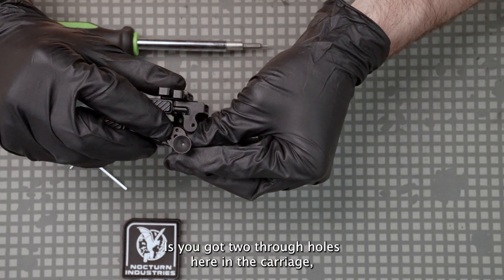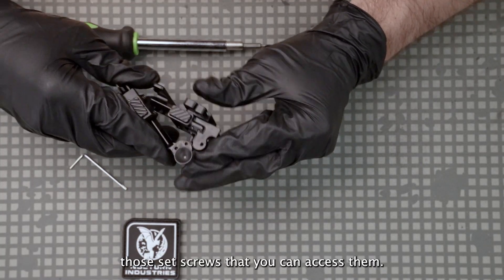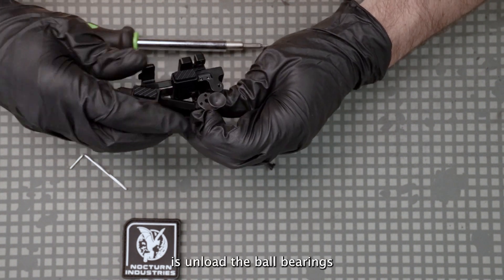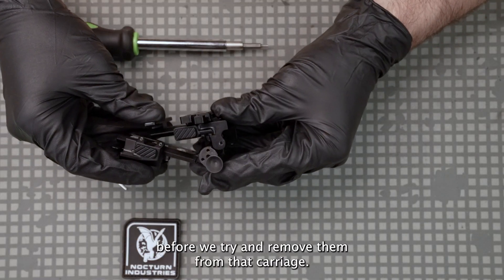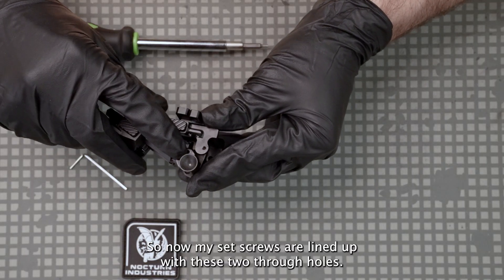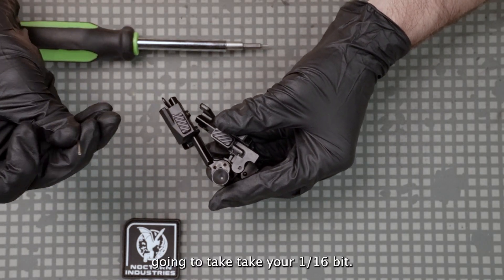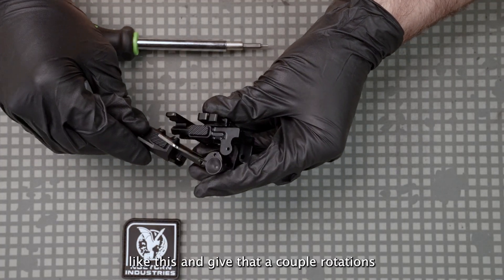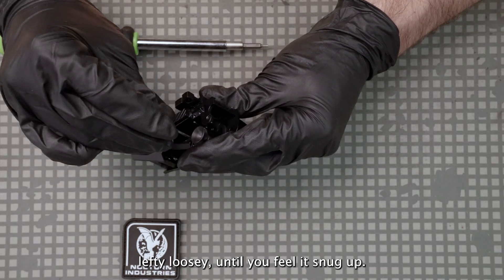You've got two through holes here in the carriage — try and line up those set screws so that you can access them. What we're trying to do is unload the ball bearings before we try and remove them from that carriage. Once your set screws are lined up with these two through holes, take your 1/16 bit and stick it into your first through hole.